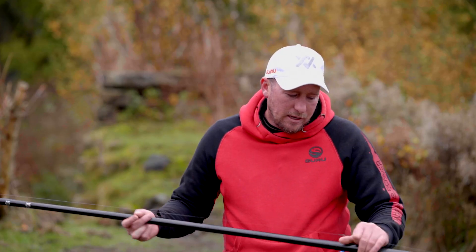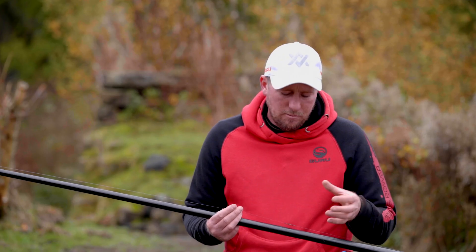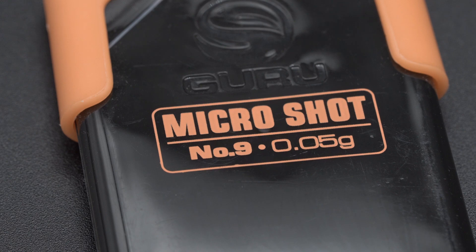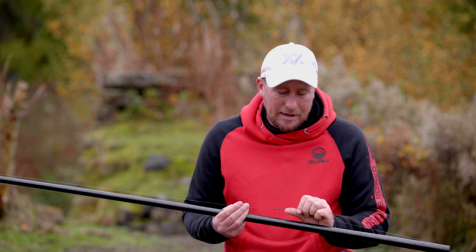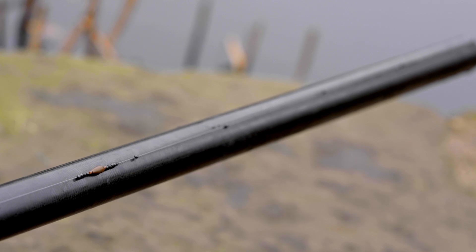Coming down the rig itself, when I get to my bulk I've used a 0.6 of a gram Olivette, leaving myself 0.4 of a gram — equivalent to about a 4x14 — to work with for my shotting. I've locked the Olivette in with some shot either side: number 9's either side, 5 below and 4 above. This keeps it nice and straight. Then below that I've got a little kicker shot set about an inch below my bulk, which just helps stop the rig from tangling and makes sure it kicks away from the Olivette.